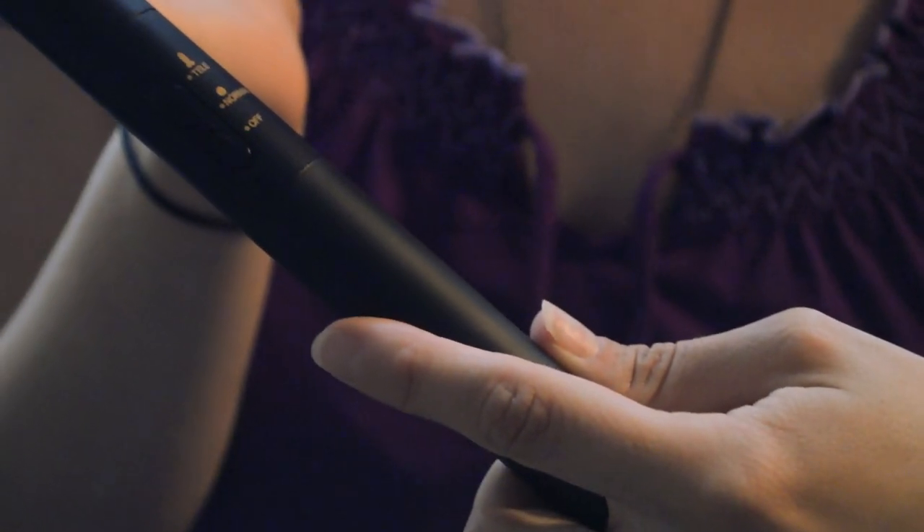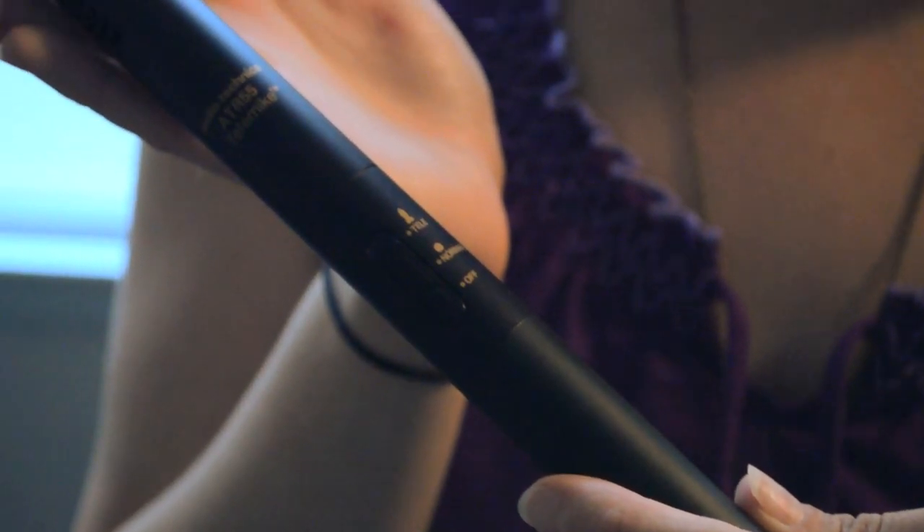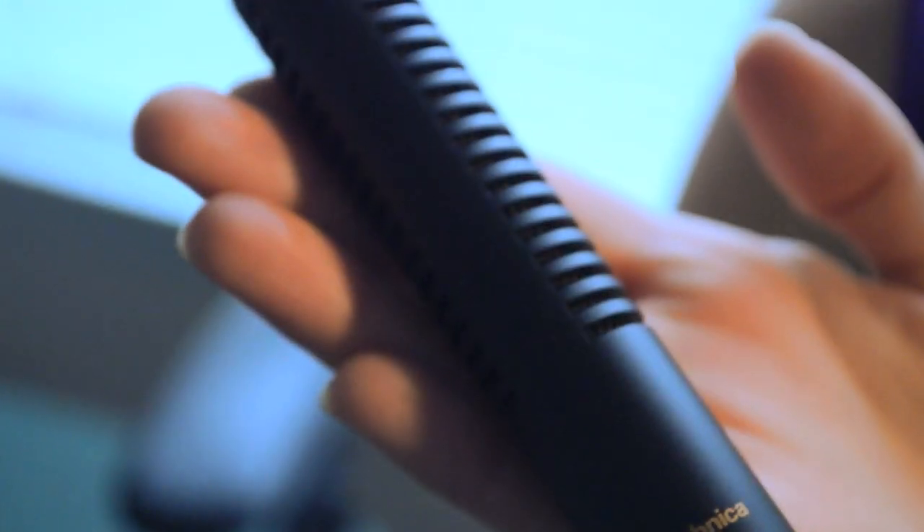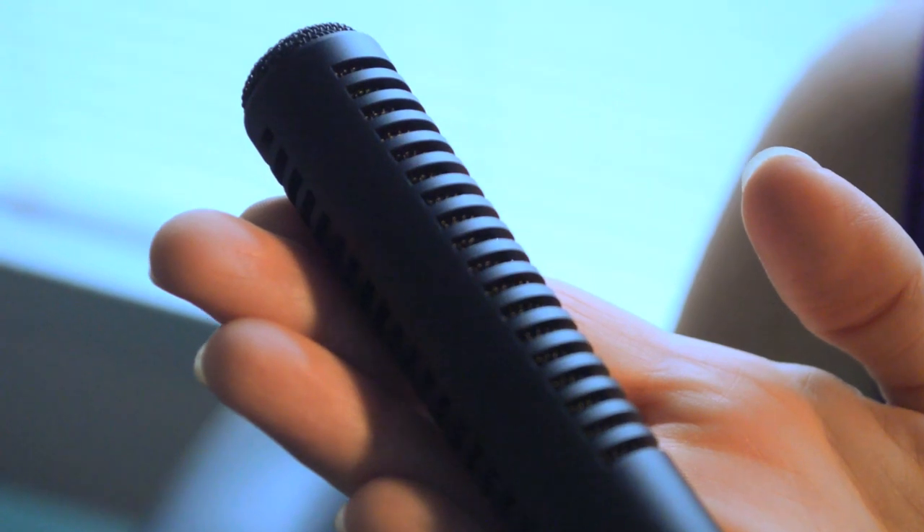A boom or shotgun microphone is highly directional. A microphone's directionality, or polar pattern, indicates how sensitive it is to sounds arriving at different angles about its central axis, allowing for clean quality, specifically derived sounds.